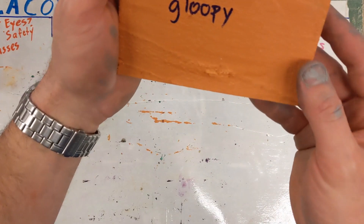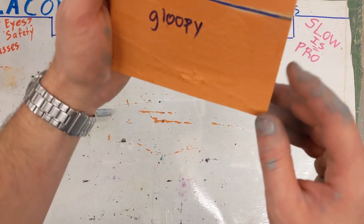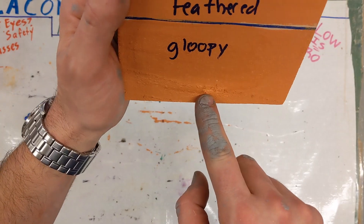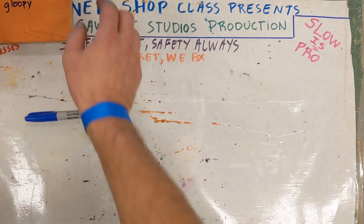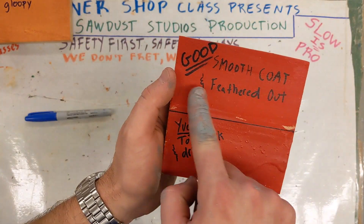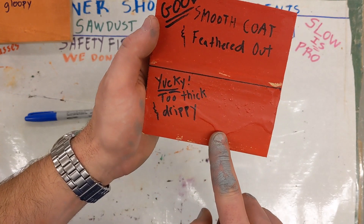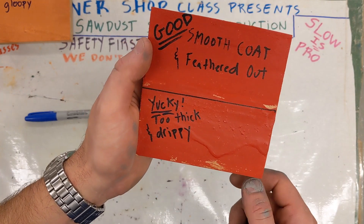It actually didn't turn out too bad, but right here you can see the little gloop — see how the light catches the gloopy drip there? It's just a little thicker right there. Here's another example to show you the same thing: this top half is feathered out into a smooth coat, while the bottom half is thick and gloopy — you can see the drip hanging out there.